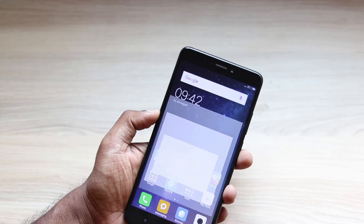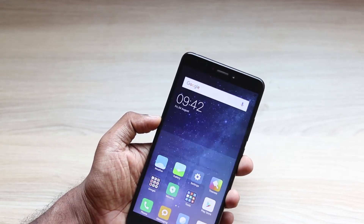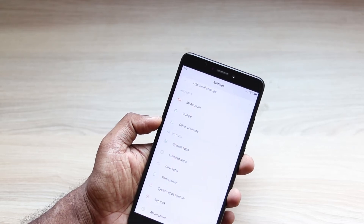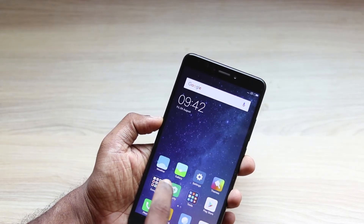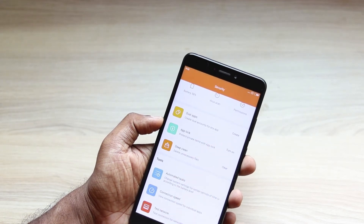You can use app lock, so any apps can be secured with your fingerprint sensor. You can do that by going to the settings, where there is a feature called app lock. Or alternatively, you can go to the security app, and there is an option called app lock there too.